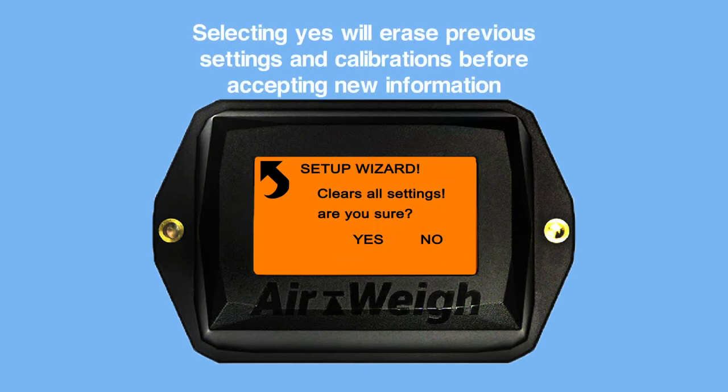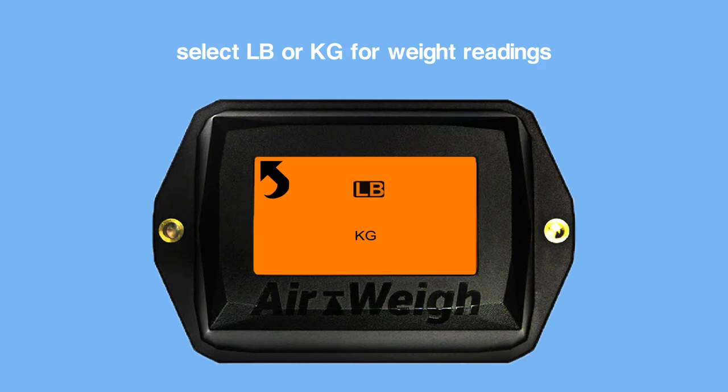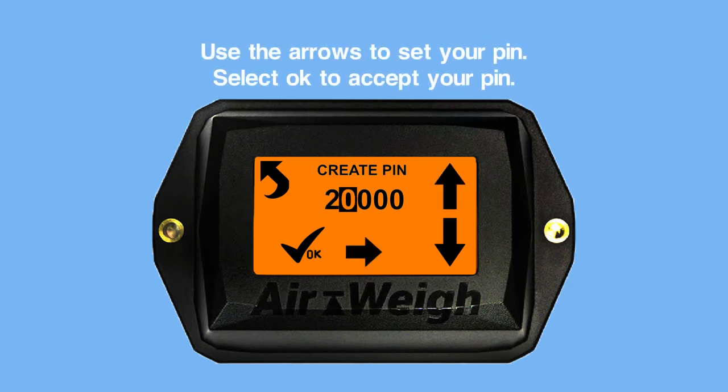Selecting yes will erase previous settings and calibrations before accepting new information. Select your language preference. Select pounds or kilograms for your weight ratings. Airway recommends setting a PIN to protect calibration settings. Use the arrows to set your PIN and select OK to accept it.